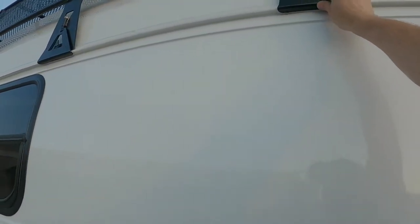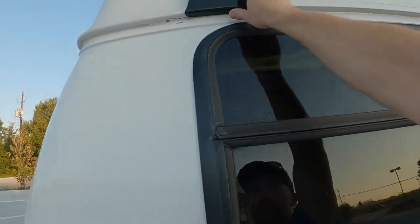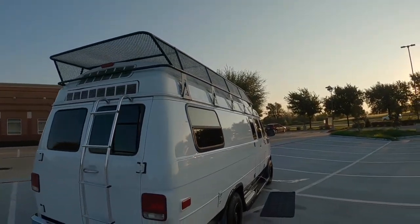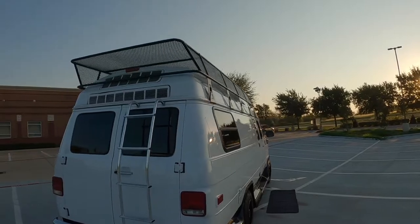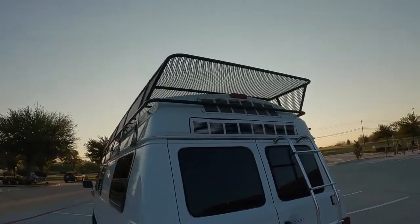There's a very unique system to connect the roof rack very securely without touching the fiberglass hull at any point, which makes it fully removable.